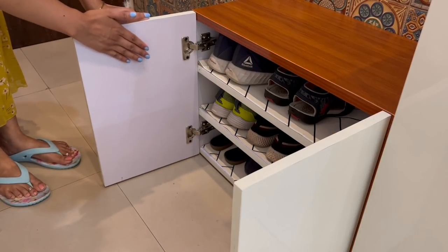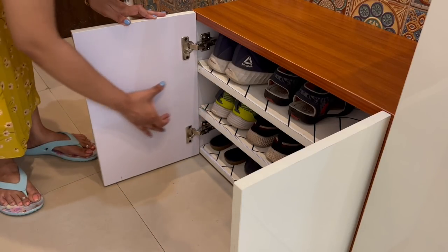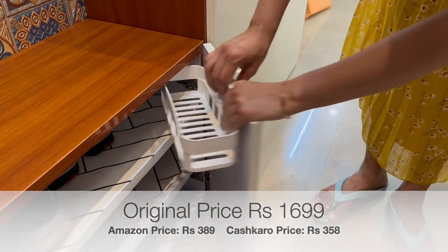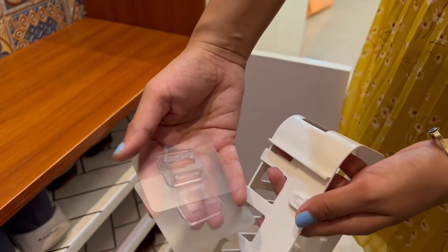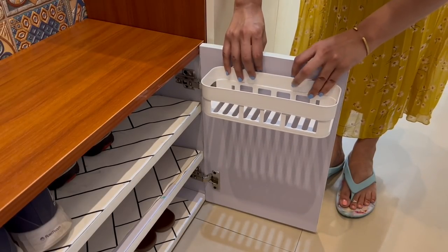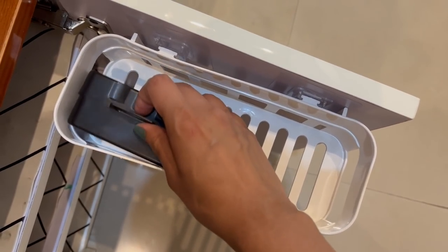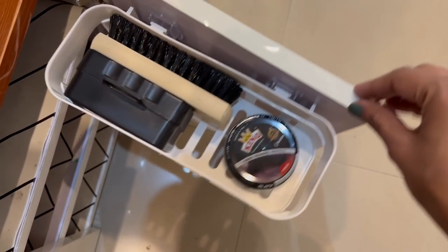I have always talked a lot about using vertical space as much as possible, so today I am going to give you one more way to utilize vertical space in the shoe rack. These doors can be used to keep all the shoe essentials with the help of adhesive baskets that fix nicely — just peel and fix them on the door. Here you can organize everything and you don't have to find another space to keep these items.